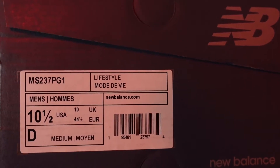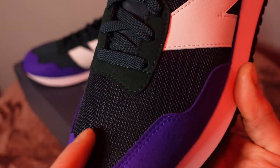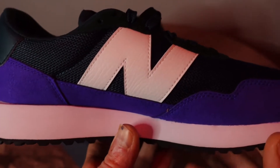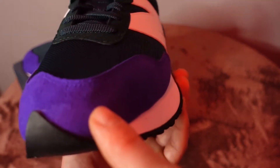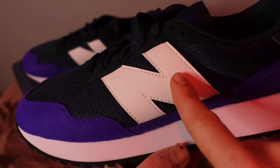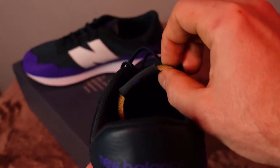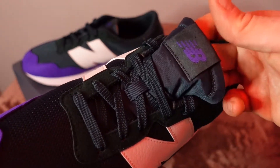So these are the New Balance 237. You got this dark green mesh upper here, some darker green suede running up the eyelets there. I just really liked the color blocking on this one. You got this purple suede mudguard wrapping around the entire upper here — pretty decent suede for the price of these shoes, actually. You got the oversized New Balance branding here in a synthetic tumbled leather, and New Balance branding on some synthetic leather there as well. You got the unfinished nylon tongue that you've been seeing on a lot of models lately, but was very popular back in the day.